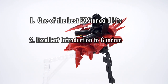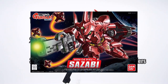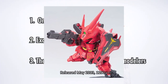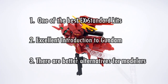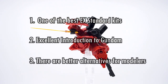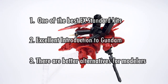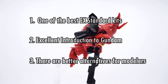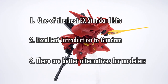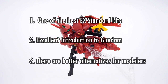Number 3: there are better alternatives. The BB Senshi number 382 Zazabi is superior in every way to this kit, and it's not a whole lot more money at 1100 yen. Unless you're curious and like experiencing different models or just love the Zazabi in any form, there's really no reason to choose this X Standard kit over the BB Senshi. For modelers looking for a really nice SD Zazabi kit, this isn't a good choice no matter how you cut it. It's a good X Standard kit, but that's sadly still quite a low bar.